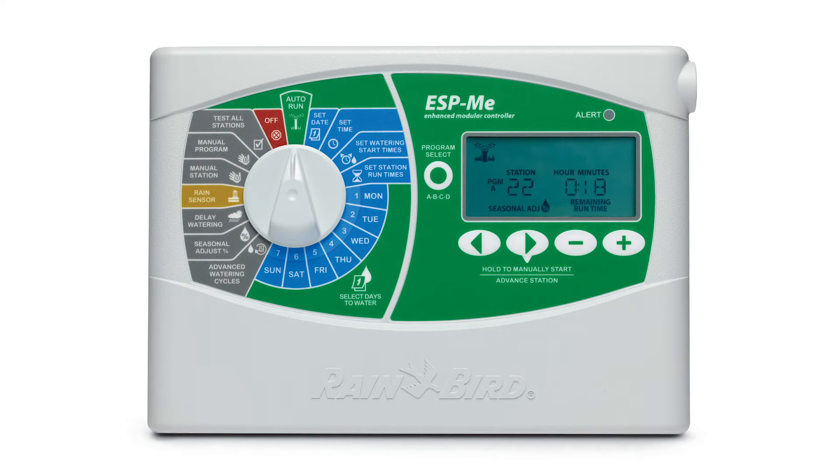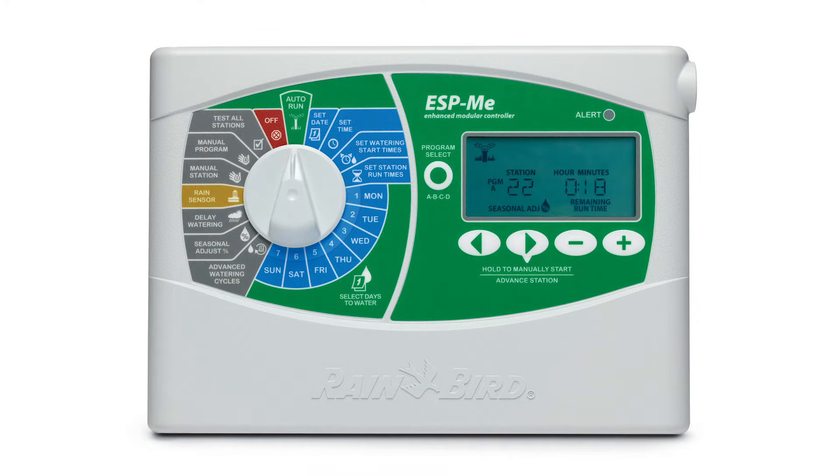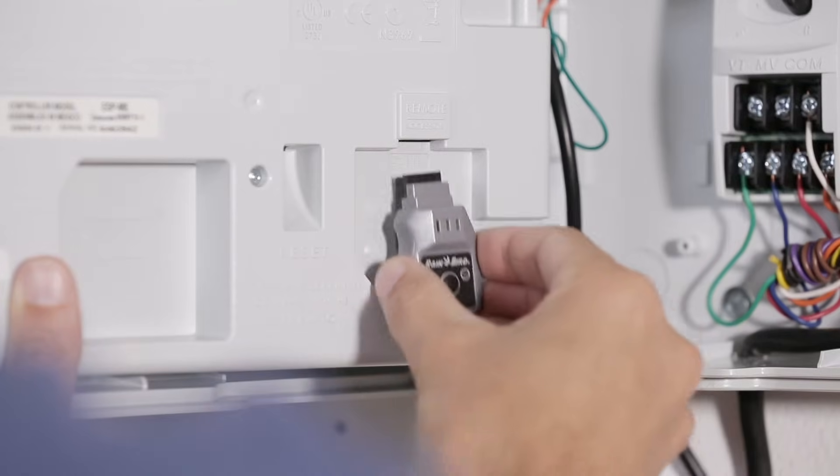If you don't see the universal Wi-Fi symbol or the words 'Link Ready,' then you'll need to replace the older panel with Rainbird's Wi-Fi panel upgrade and install a Link Wi-Fi module.